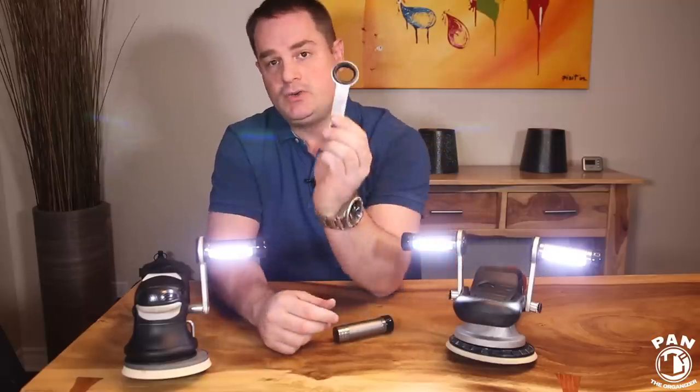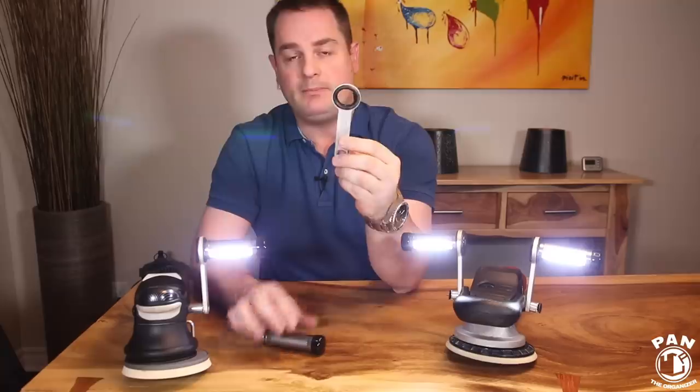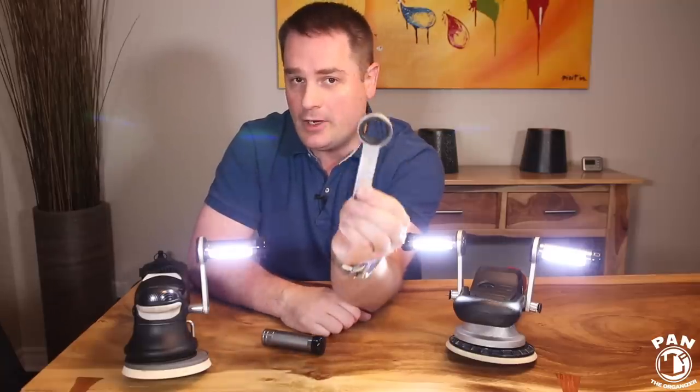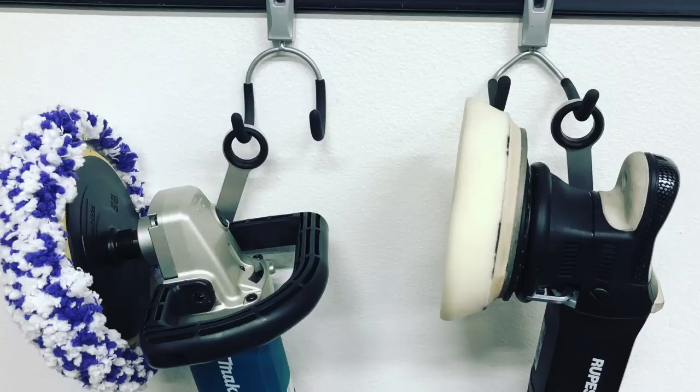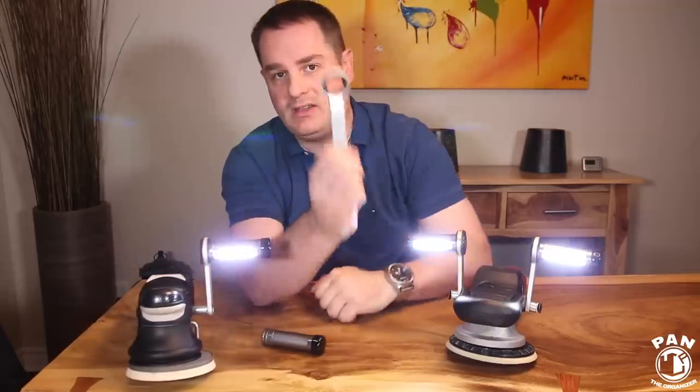The cool thing is that once the arm is connected, you simply remove the light when you're done polishing and you can use the arm as a hanger for your polisher. So instead of hanging it some other way, or if you don't have any polisher hangers, you can use this super sturdy arm to hang your polishers.